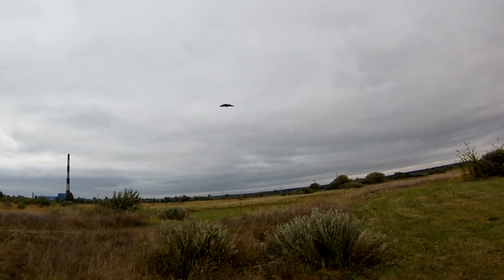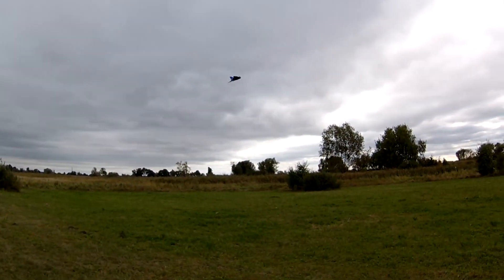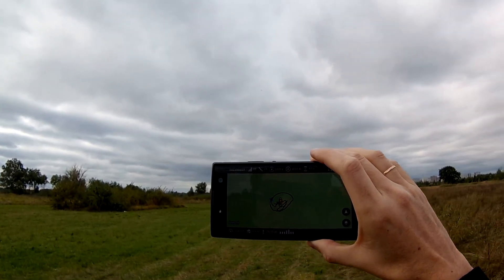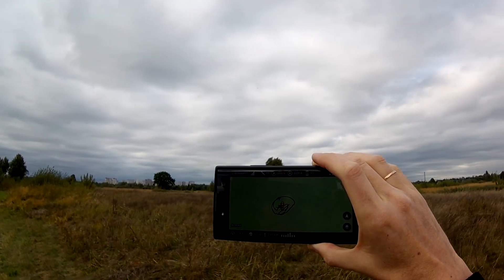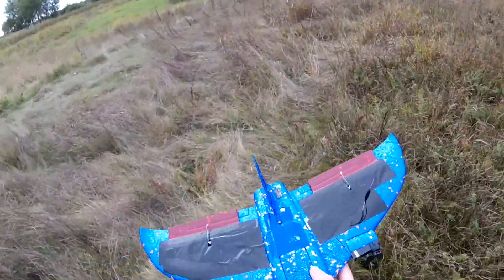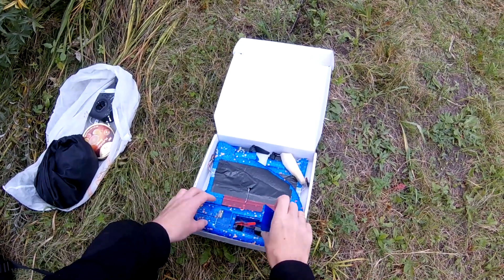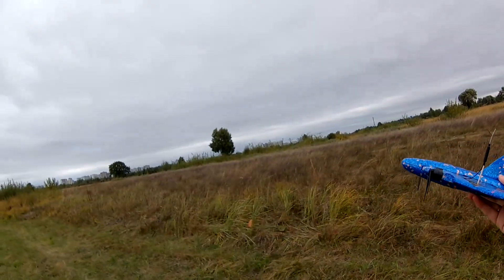Due to strong wind, that day I was only able to test line-of-sight flight and telemetry. Any range testing was impossible. There was windy weather for many days, and after waiting for a week, I decided to do range testing despite the bad weather conditions.